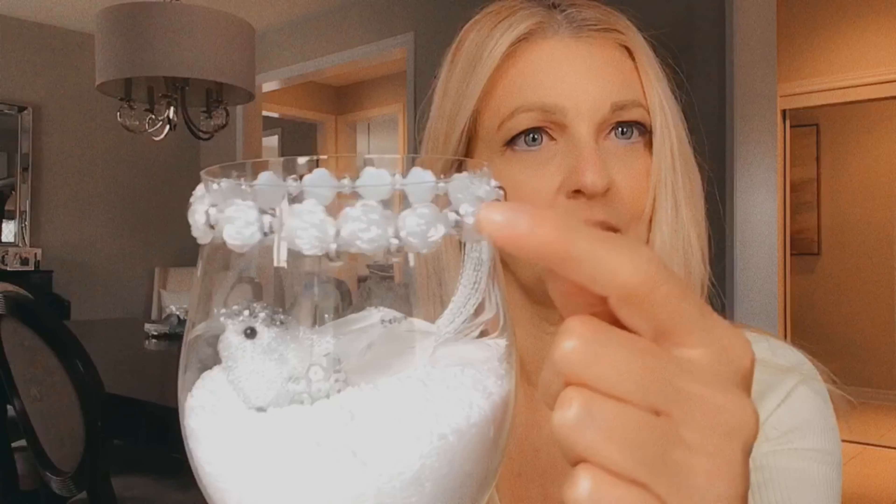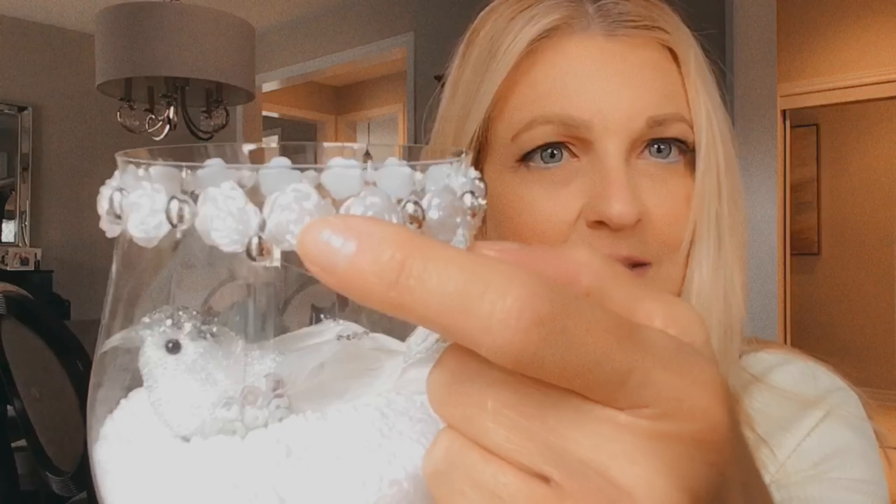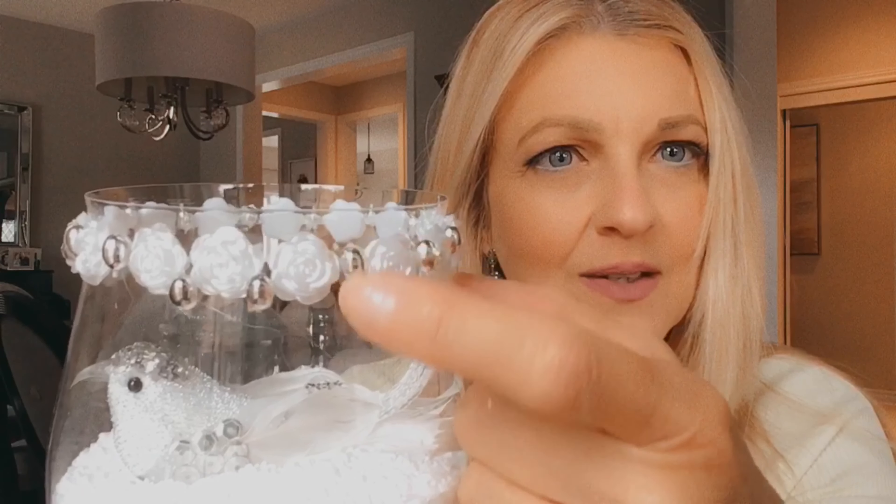I then made a second scene with this wine glass. I put the bath salts again and this time I just put one bird sitting as if she's sitting in snow. I decorated the edge with some flowers and some silver beads and did the same with the bottom. And there you have it — another winter scene in a wine glass.